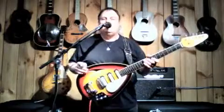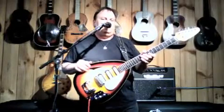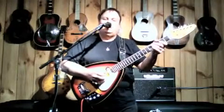I'm John Bell. I'm here at Garrett Park. I have a 1966 Vox Mark VI. It's the original teardrop guitar. It's really a great playing, interesting sounding guitar.